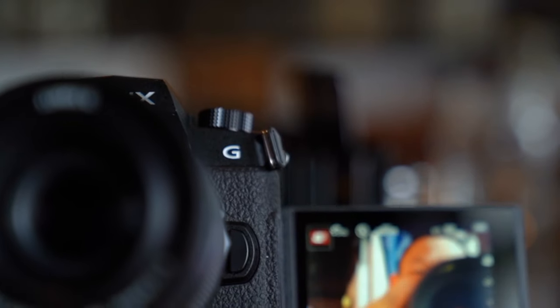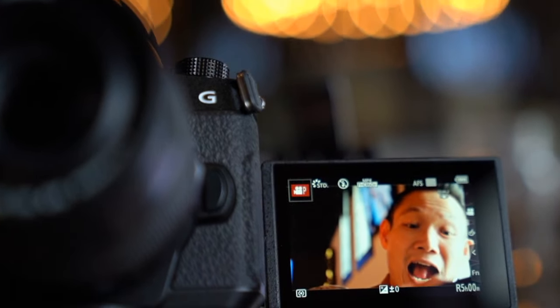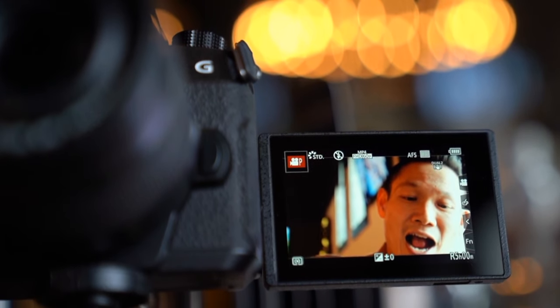The G95 is not a full frame camera — it is a micro four thirds camera, so just a teeny tiny little sensor. But I'm going to talk about why I'm actually adding this to the stable, even though I have the Sony a7III.